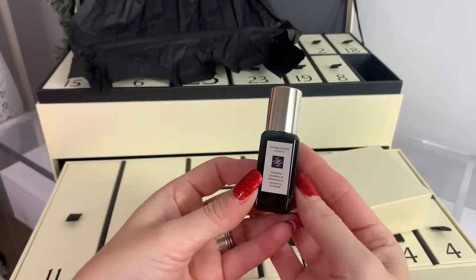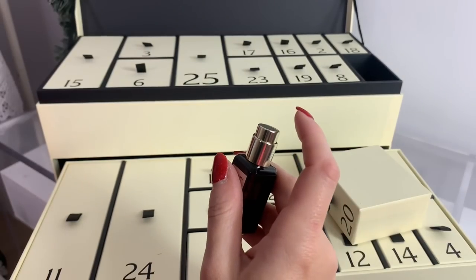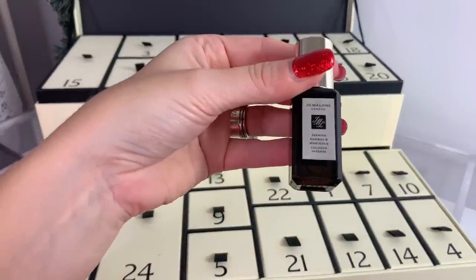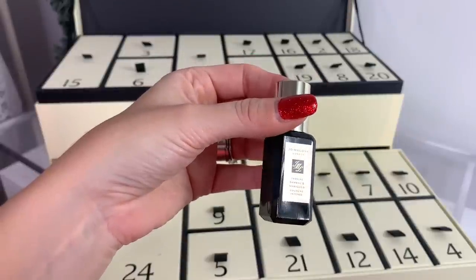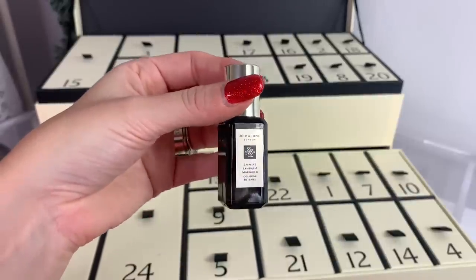I really hope day twenty has orange blossom or nectarine blossom and honey. It's Jasmine Sambac and Marigold. I can definitely smell the jasmine. 'Marigold flower with its fruity notes is the perfect complement to jasmine sambac — together they capture the vibrancy of an Indian flower market.' That's nice — I can smell the jasmine and it smells good.